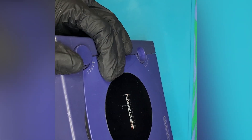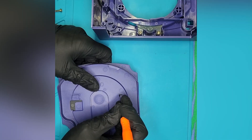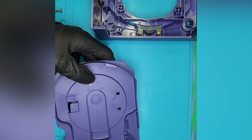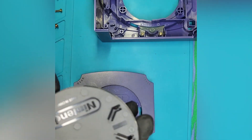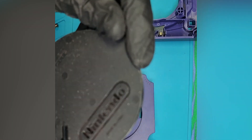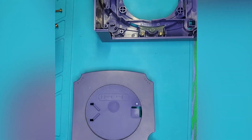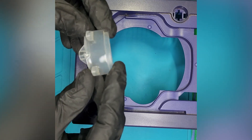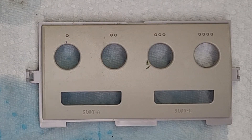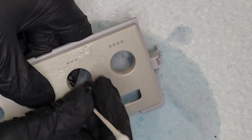Before retrobriting any part, you should clean it first. I used soap and water, an old toothbrush, and some Q-tips to make sure that all of the dust and dirt are out of the parts. I do this for two reasons: one, because you don't want any grody mess to prevent the light from hitting the part and retrobriting it properly, but also you don't want random dust floating around in your mixture — because the water and hydrogen peroxide you use is reusable for multiple projects. If you keep it as clean as possible, you can reuse it dozens of times.